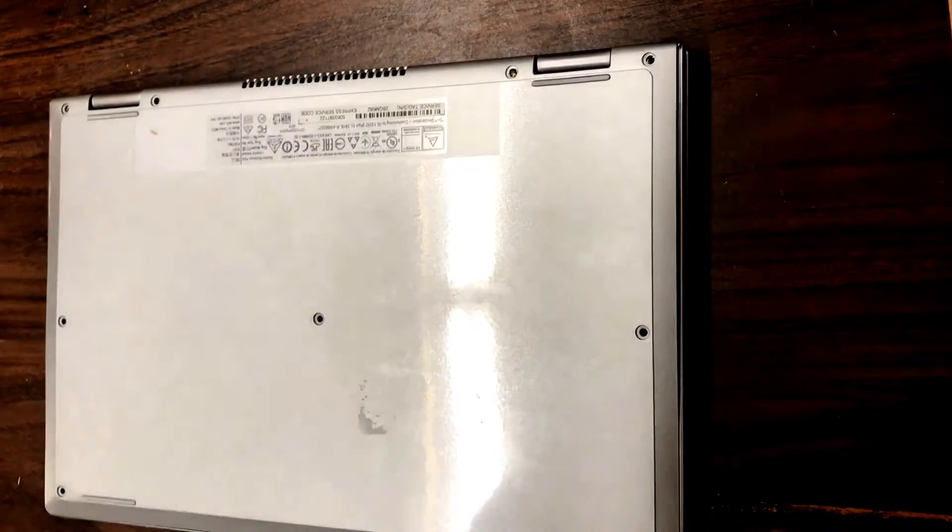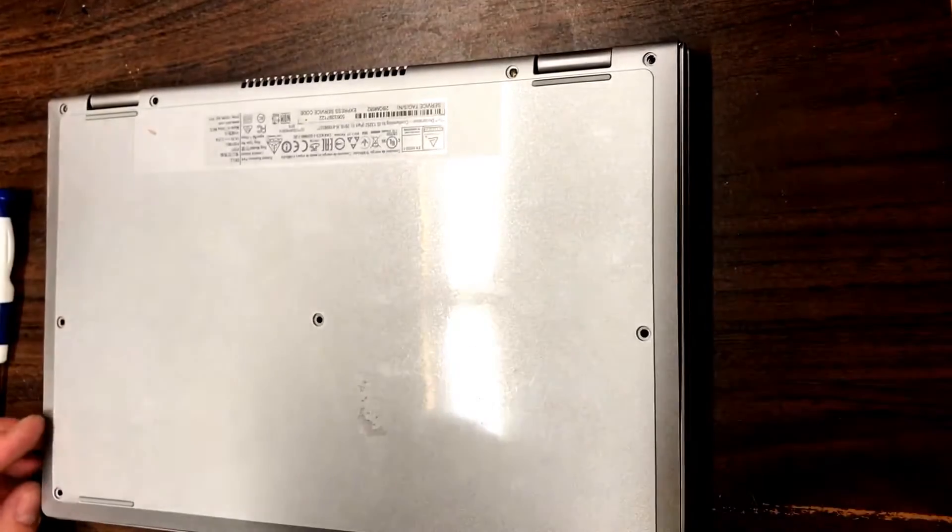Hi everyone. Today's project is a Dell Inspiron 11 inch.